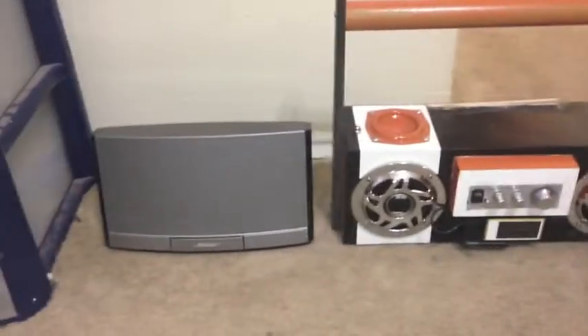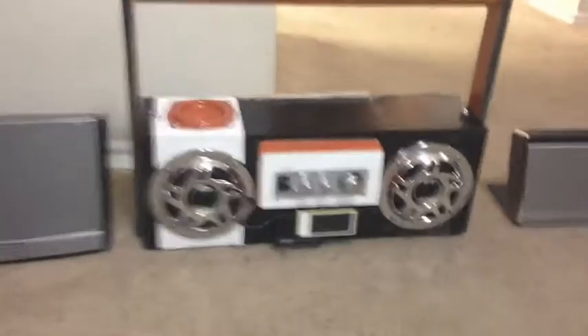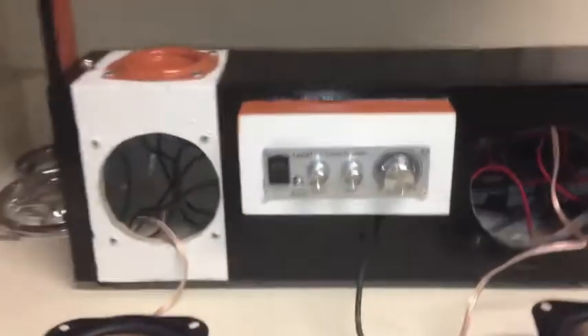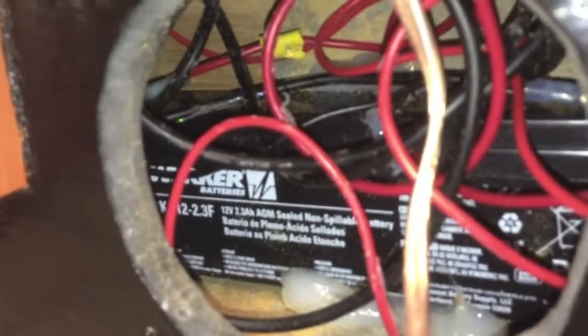Nonetheless, it's finished. I'll put a how-to video on there next time. Here's the boombox finished again — I had to replace the battery with a brand new one. There's a 12-volt sealed lead acid 2.3 amp battery in there now.